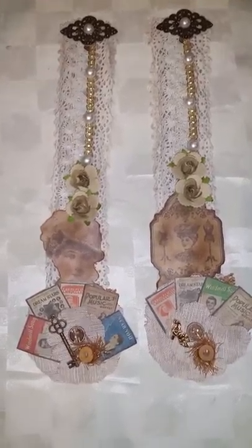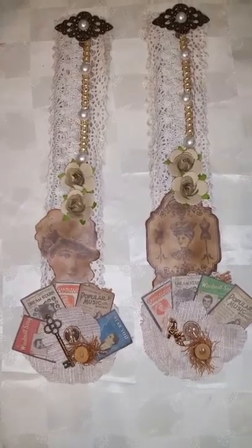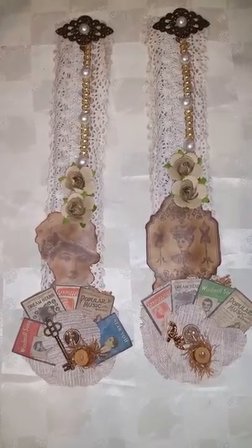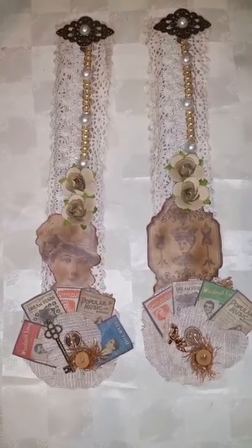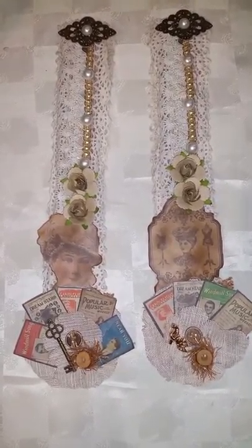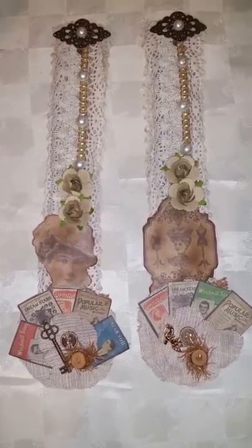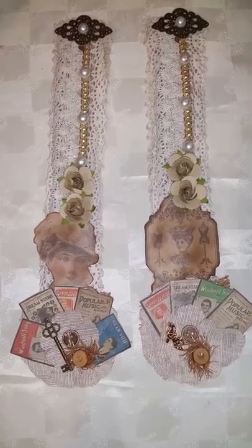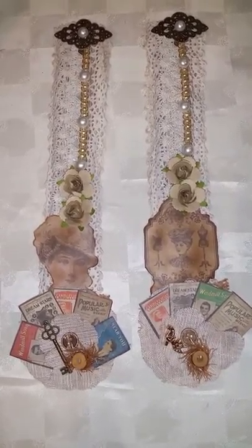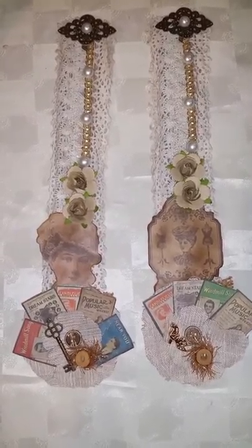Hello, hello craft friends. Sassy Crafty Taz here back with another video. This video is just a quick project share for two swaps that I was in on 50 Shades of Crazy Crafters, which is hosted by a few ladies: Shaniqua, Lisa, Elizabeth, and a few others.